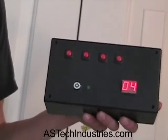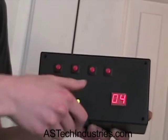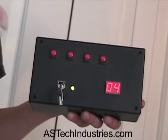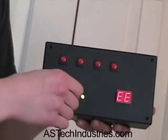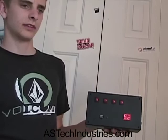Now let's say I go to disarm the unit. I put in the key and turn it — the key switch indicator LED goes on. Now I go to enter the disarm code, but let's say I enter in the wrong code. Now the unit has gone off. The buzzer we're using currently is actually a lot quieter than what we'll be putting in the actual units, but this is just a prototype.